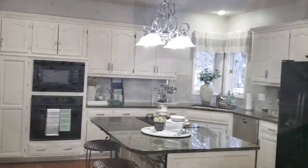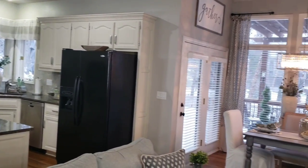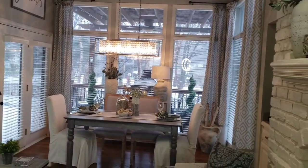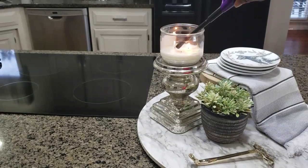Hello everyone! Today I will be sharing my kitchen decorated for the winter. I will be doing a little bit of cleaning, a little bit of decorating, and then I will start the tour.